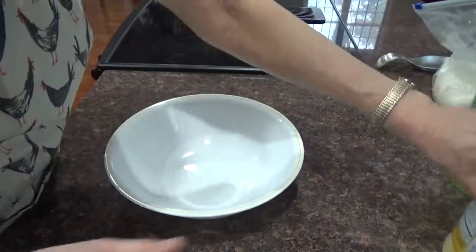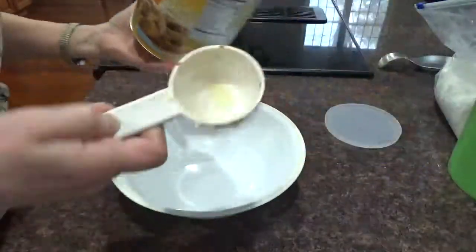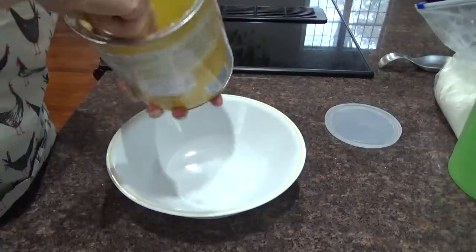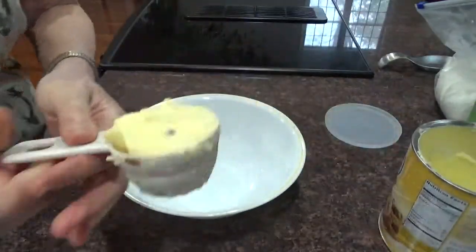For the coconut cookies, we're going to go with Butter Flavored Crisco — a third of a cup. It's kind of unorthodox to do it in the pan like this, but it's a lot easier.